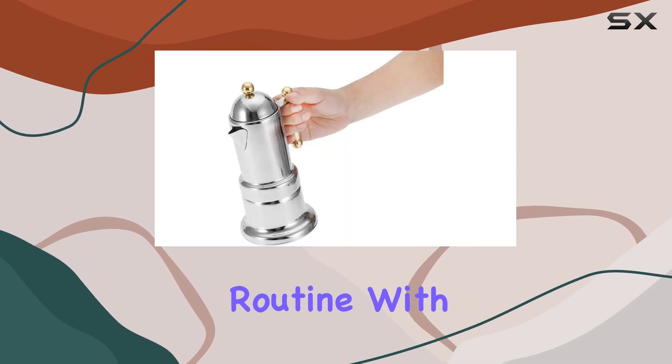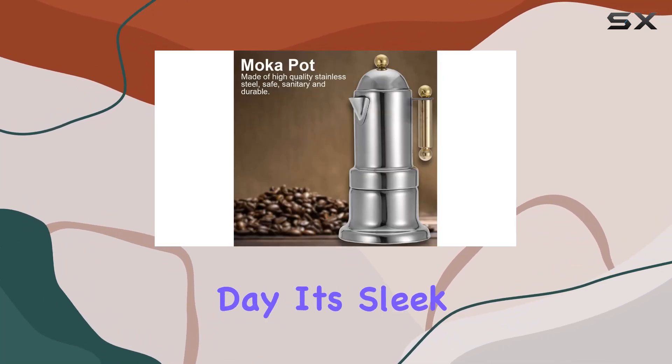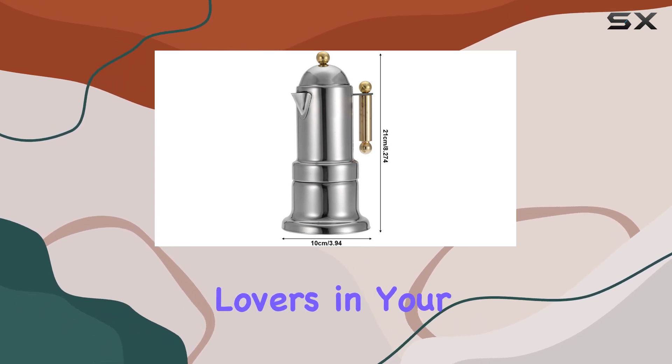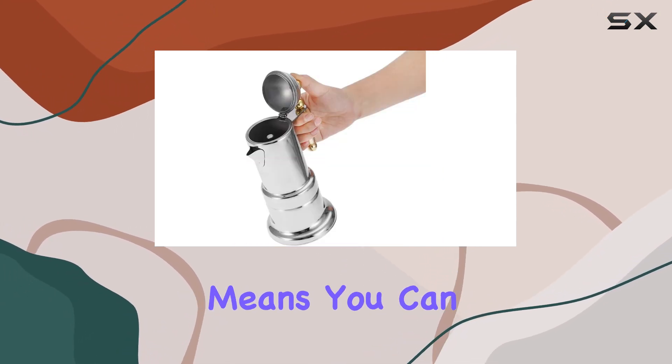With a capacity of four cups — 50 milliliters each — it's perfect for sharing with friends or enjoying multiple cups throughout the day. Its sleek design also makes it a great gift option. Save time and effort on busy mornings with this stovetop coffee maker; its fast operation means you can enjoy your morning pick-me-up without any hassle.